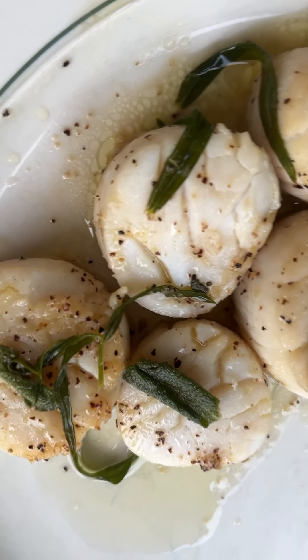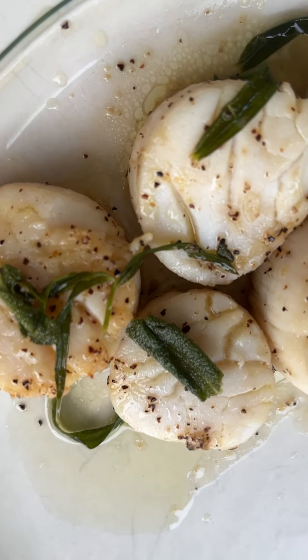Good evening! Today we're gonna be making brown butter herb scallops.